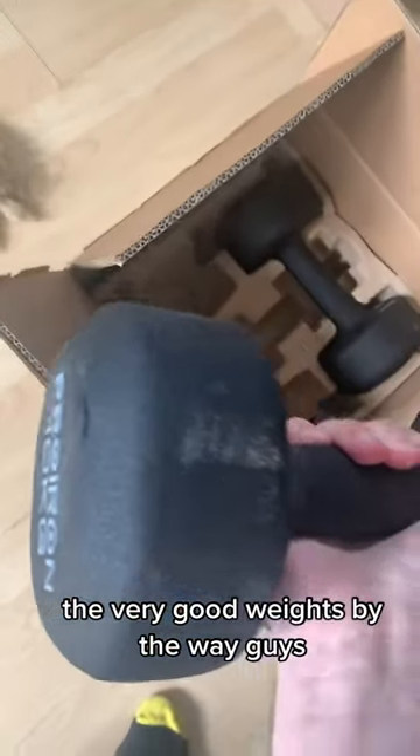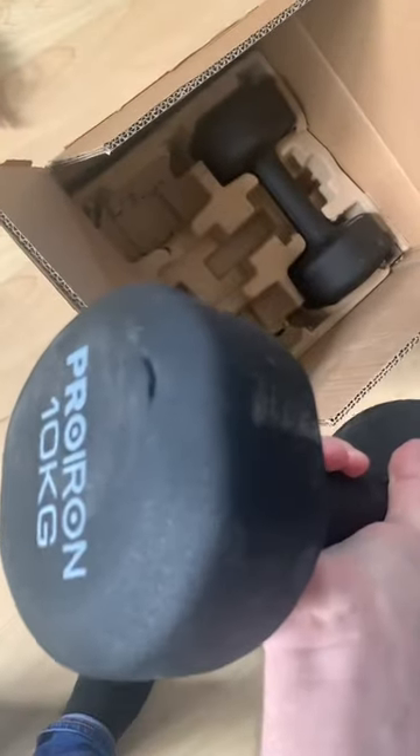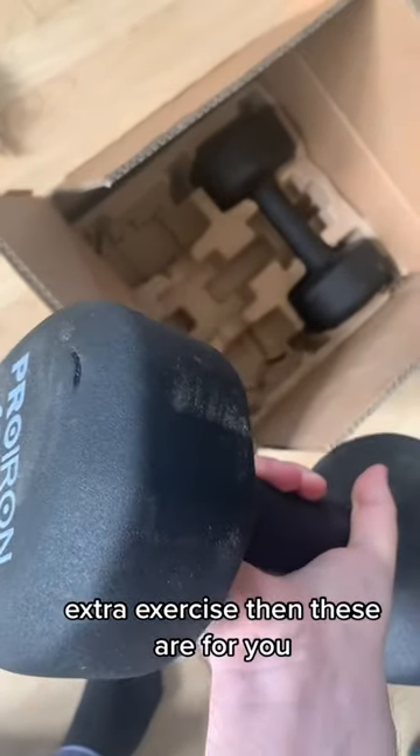So let's have a look at these. They're by Pro Iron — very good weights, by the way. So if you like to exercise at home, or you just want that extra exercise, then these are for you.